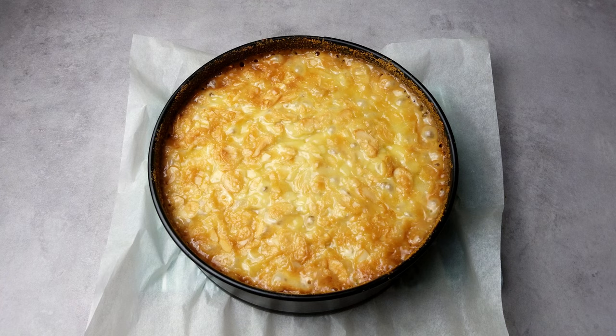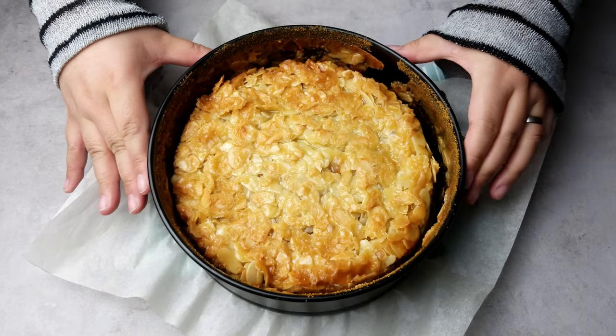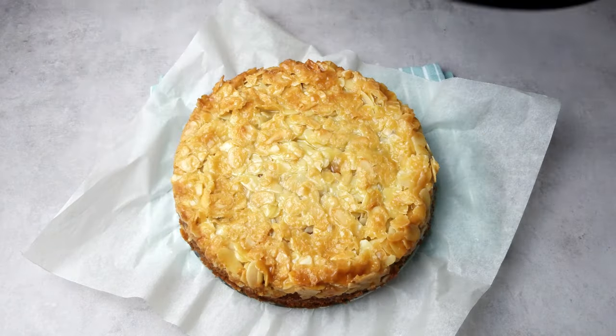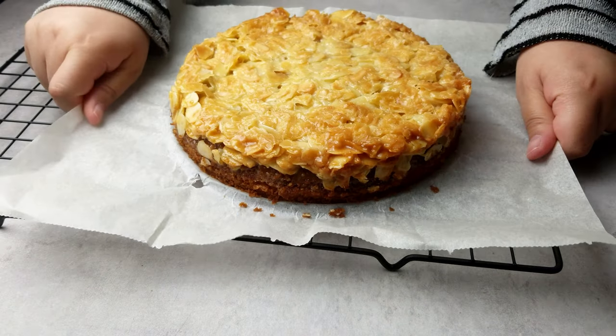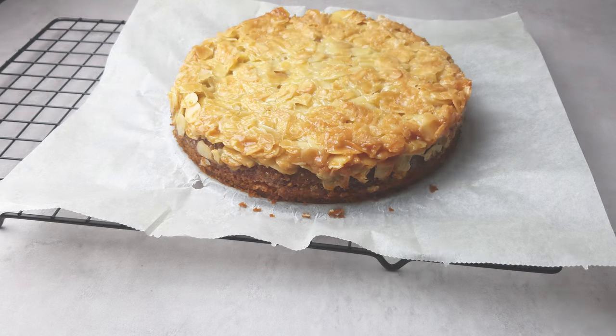When you take the cake out of the oven, the caramel will be bubbling hot, so let it cool, but before it sets completely, run a knife along the edge to remove it from the pan. If the cake is set up enough, you can move it to a cooling rack and then just walk away and let it cool completely for a couple of hours.